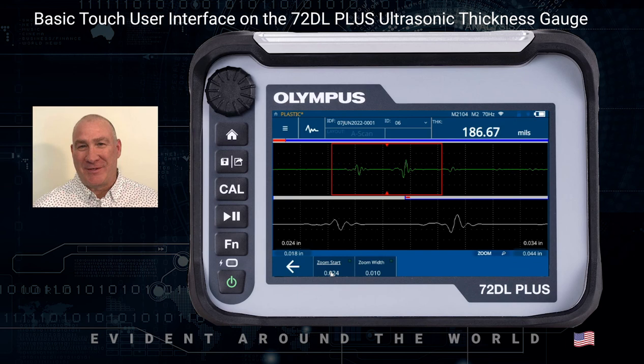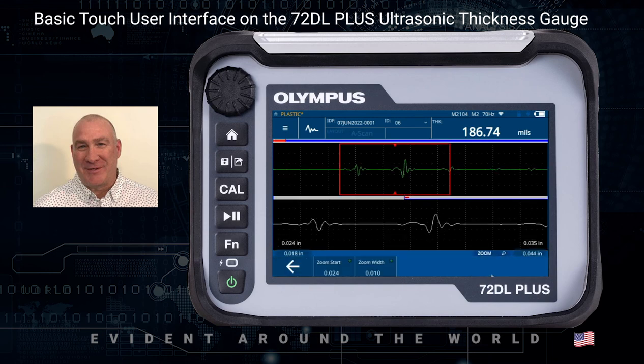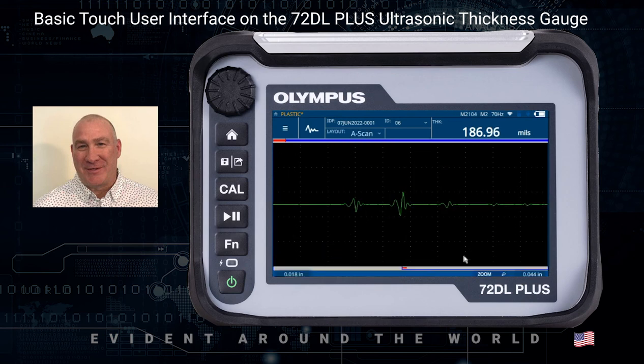If you hit the control a second time, you're going to be in a coarse adjustment — much faster. If you hit it where it's not underlined, it's going to be a finer control — it's going to go a lot slower but you'll have much finer control over it. If I want to get out of this, I can hit the arrow key to go back to a standard zoom, and to get out of zoom completely I can hit the home key.